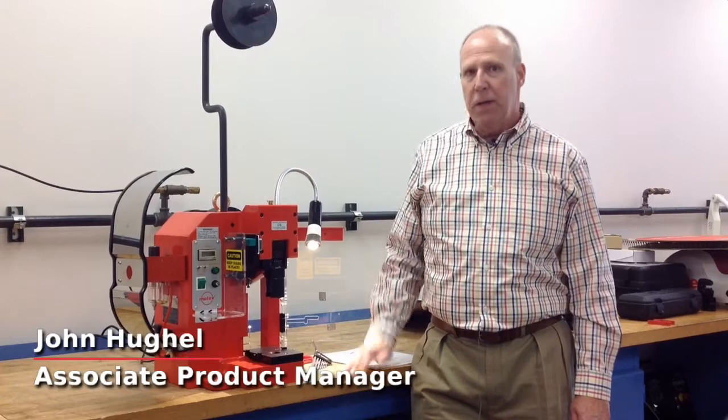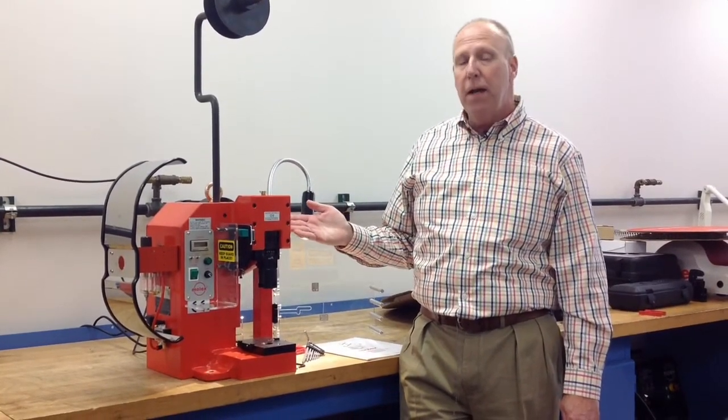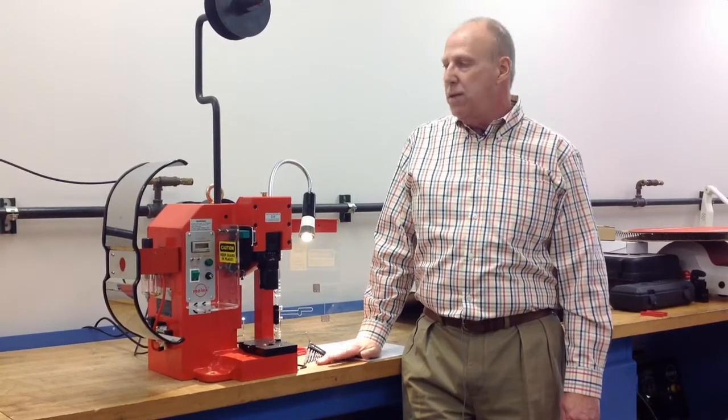Welcome. We'd like to talk about what makes the TM3000 an industry standard press and what the term 'industry standard' actually means. Industry standard applies to this Molex TM3000 press because it has a shut height set at 135.8 millimeters, which the industry has concluded is a standard shut height for these types of presses.